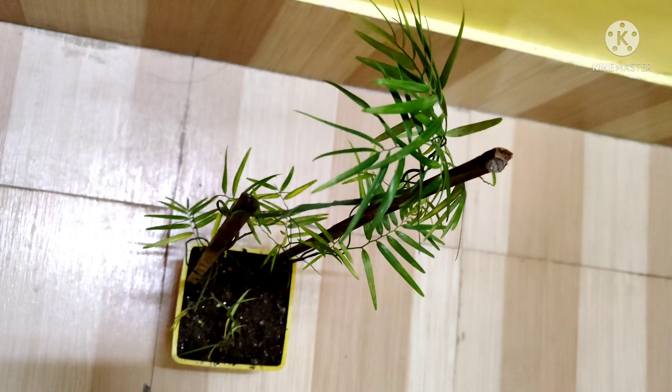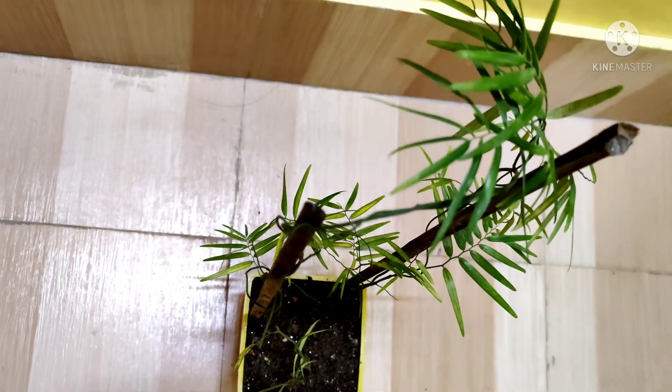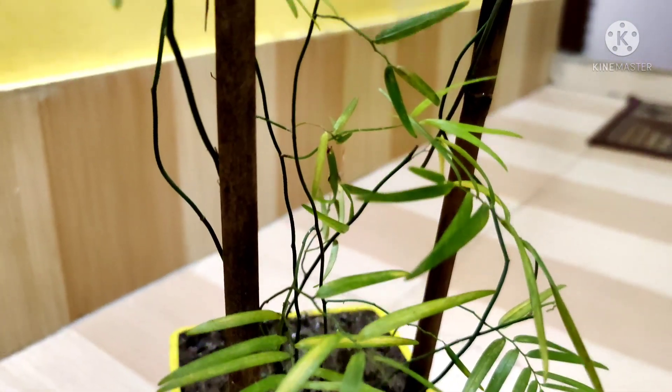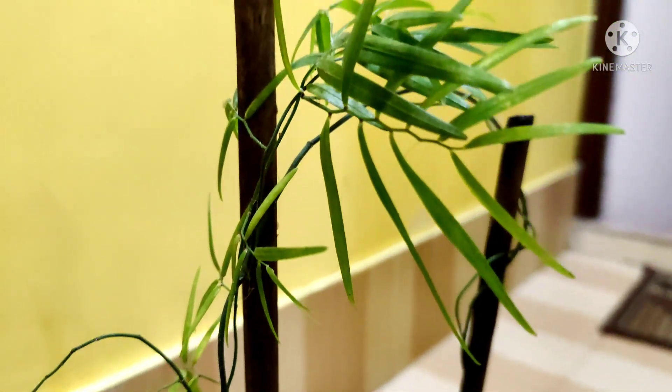Friends, I have finished repotting. This is how it looks now. This is it for today — keep planting, take care of yourself, and please like, comment, share, and subscribe. Thank you for watching HR Garden.